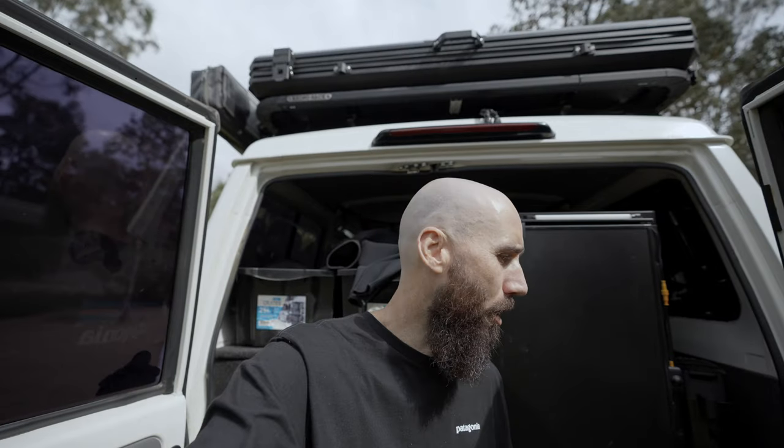Very, very handy — I couldn't go without these things now. So that's the rear of the Troopy, guys. Overall I'm pretty happy with how it's come out. There are a couple of little things I'd change if I was starting from scratch, and that's kind of to do with the layout of how I have the kids' seats inside. I'll touch on that a little bit later. But overall, really happy with how it's come out and it's super functional as a family tourer.